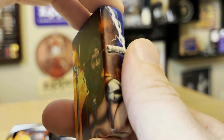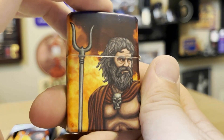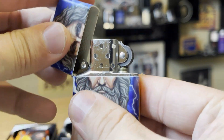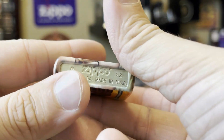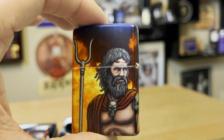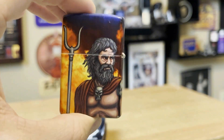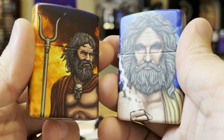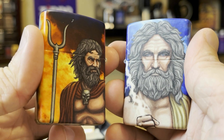You can see the 540 and how it blends into the clash of the gods. This is one of their better 540s, in my opinion. I think it is a sweet-looking Zippo. And like I said, it is glow-in-the-dark, so let's check it out.